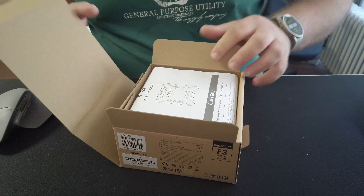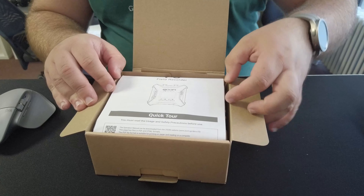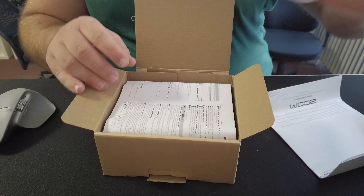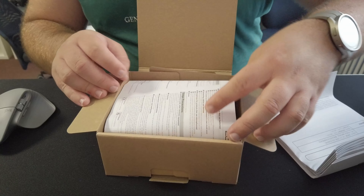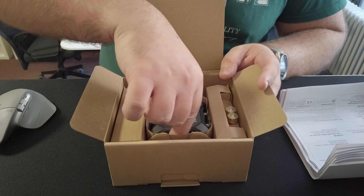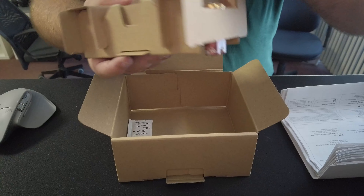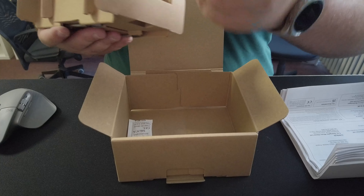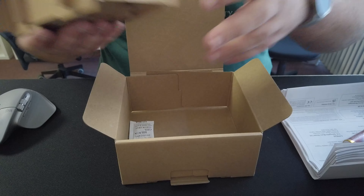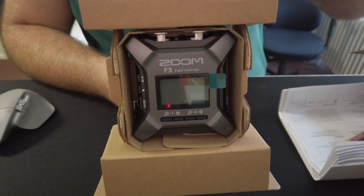Nice recyclable cardboard packaging. You get a quick start guide in several different languages, so there's a bit of paper to go through. And there it is — it's very sleek. You also get two double-A batteries to keep it running, and there is the device.